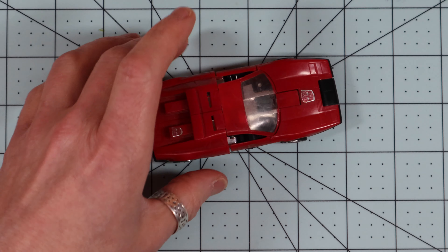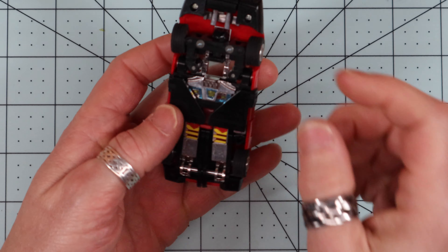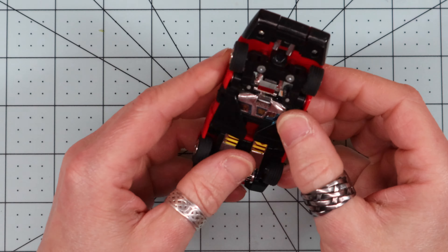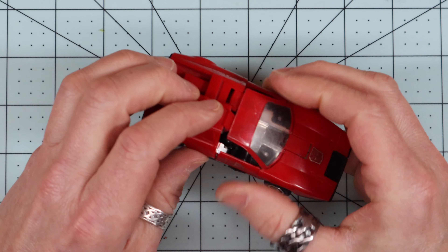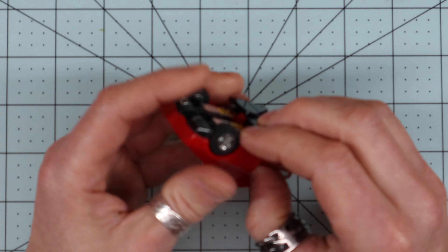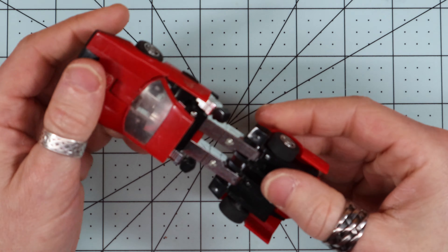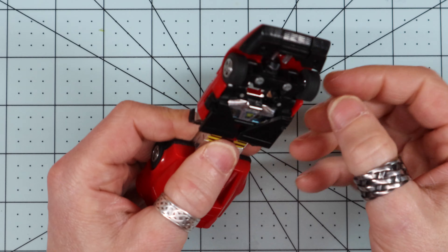He actually rolls, which is sort of odd for a Transformer, almost. According to what I read, you had to send in four robot points and five dollars a piece, I think. Which seems about right — for 1980s pricing that seems reasonable for the product we received.